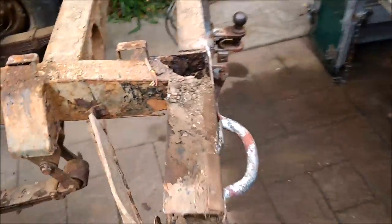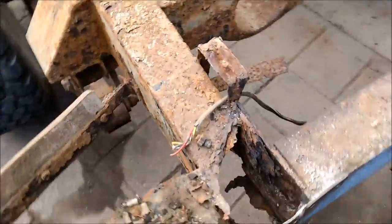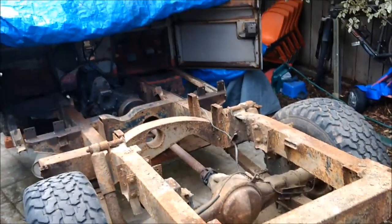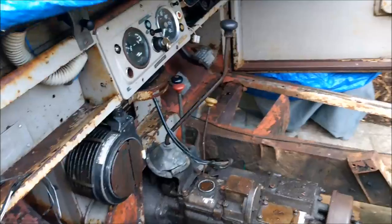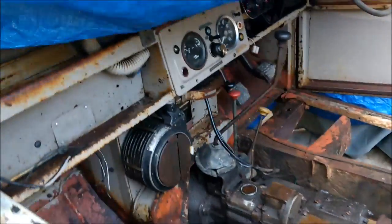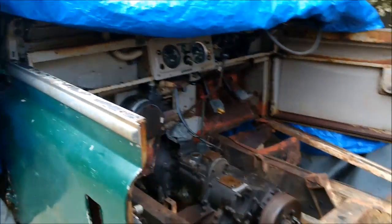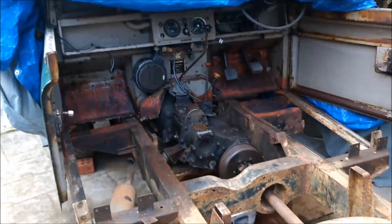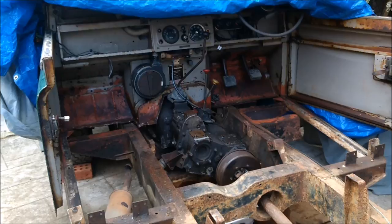So there you have it folks - one pretty well rusted-out chassis. And as for the bulkhead, when I remove the front wings I'll show you the bulkhead - that's pretty gone as well. Lots to replace. Doesn't look as bad like this, but it certainly is.